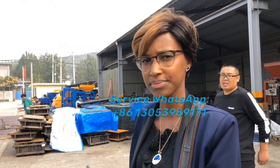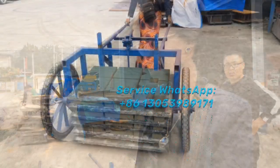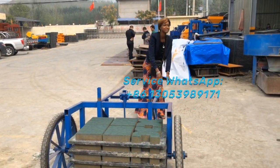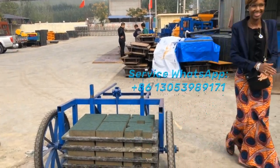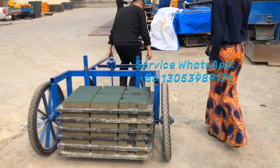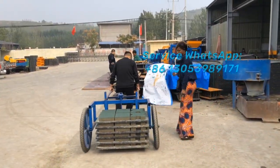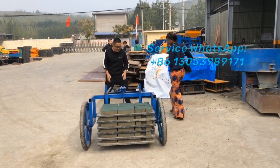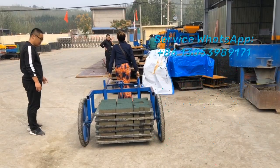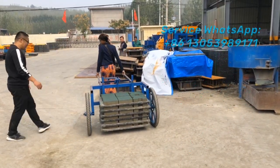So now the machine testing is no problem, right? Okay, it's okay. The machine is okay.